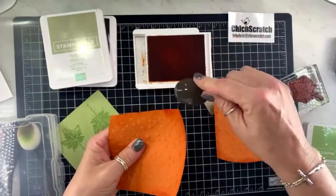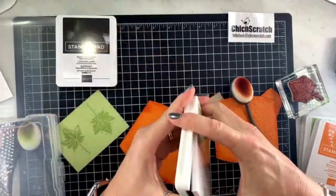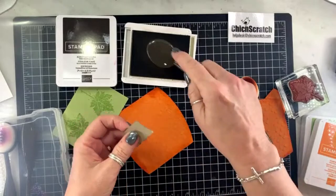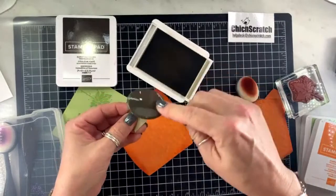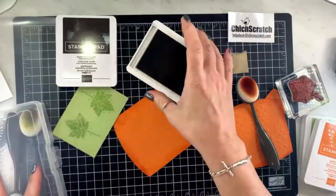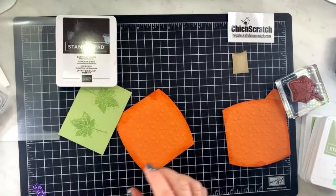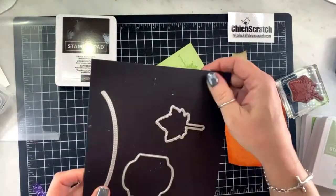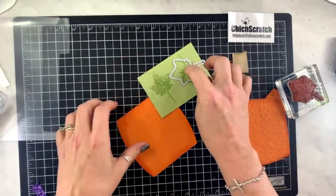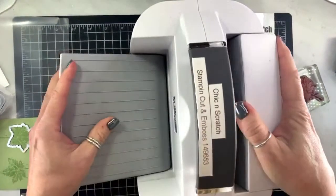This is it with the pumpkin pie ink, so we can close that one up. Then we're going to use crumb cake on this little piece here. We're gonna die cut this real quick with this die, because we want to sponge that piece as well — this will be the last time we use the machine tonight.